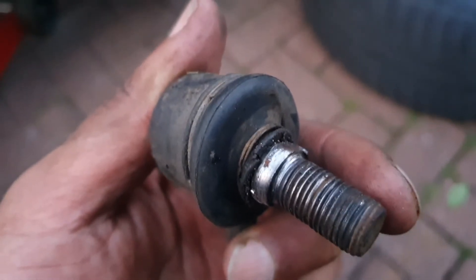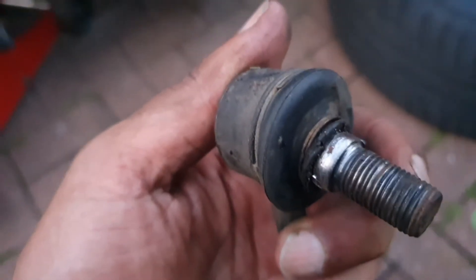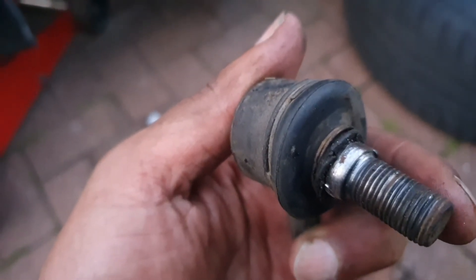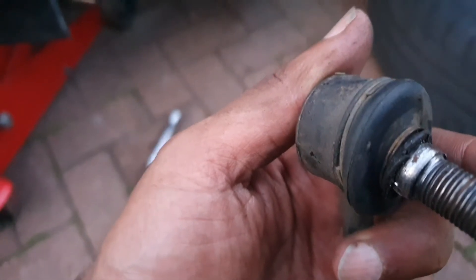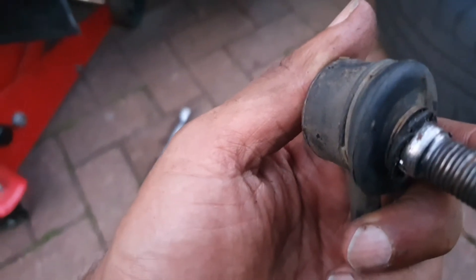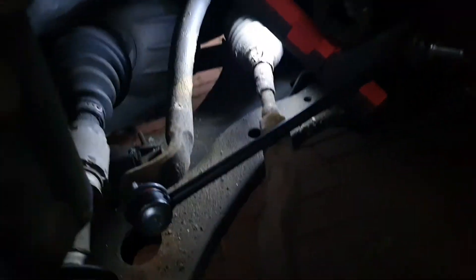I've jacked up both wheels off the car, supported them with axle stands on either side, also got the jacks in place just in case, and then I put the wheels underneath it — just in case everything's covered. Now I'm going to bolt the new one on.